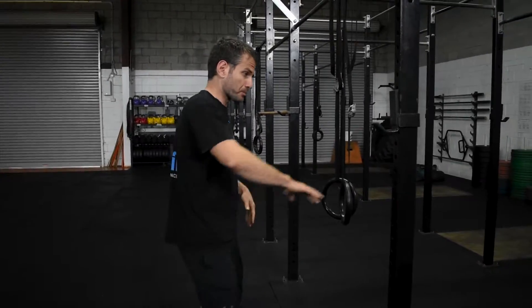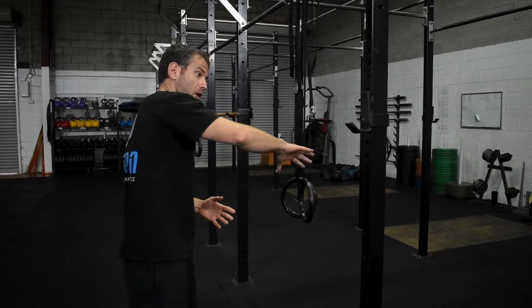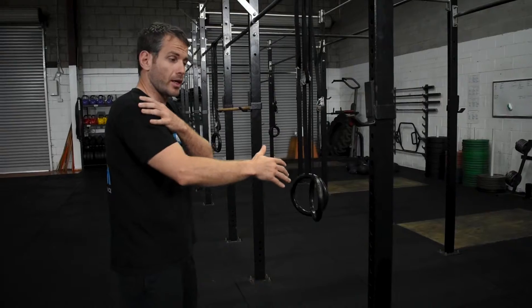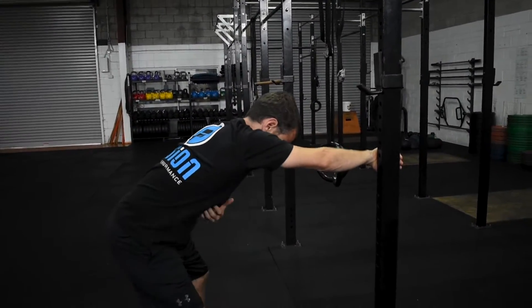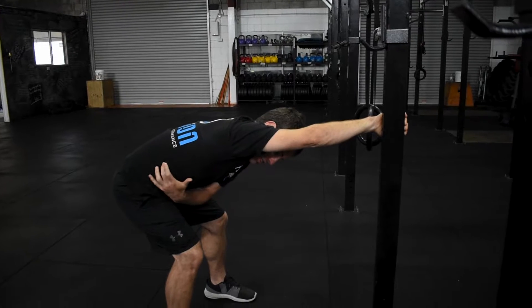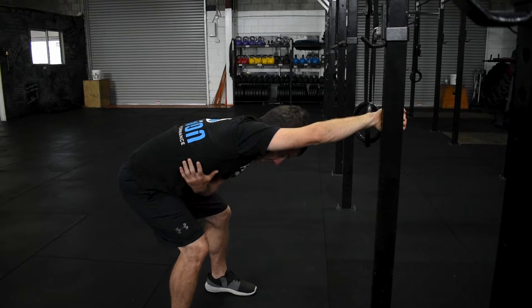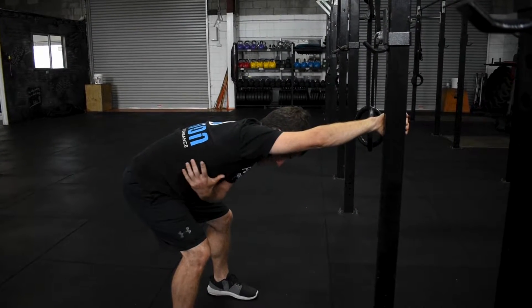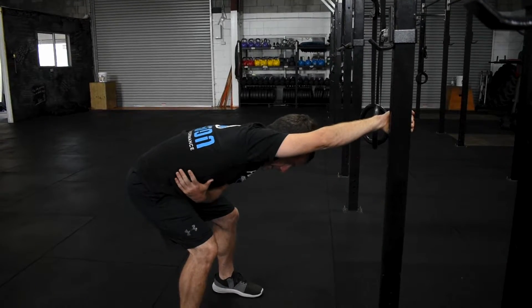From there you can move on to getting those lats stretched out. Using the door frame, I'm going to get my hand on the opposite side — so if I'm using my right side, I turn my hand over to the left. Then keeping a relatively flat back, I stretch back into it, getting a nice big stretch through my lats and triceps. Again, take those big breaths in and exhale to relax into the stretch — 30 seconds to a minute each side.